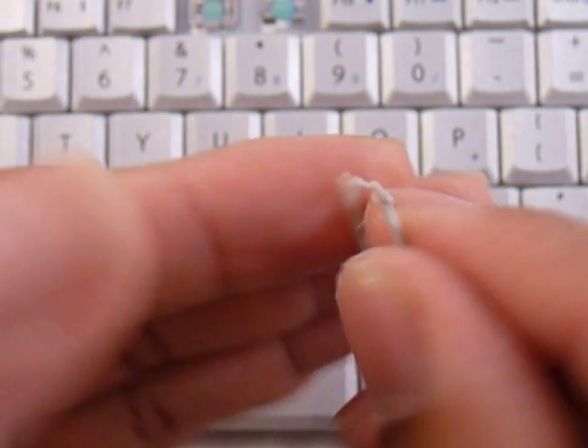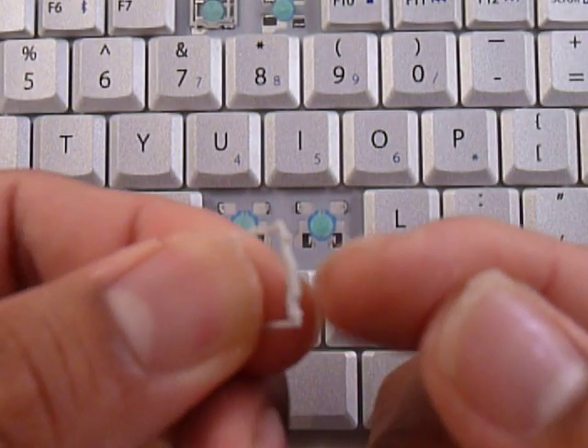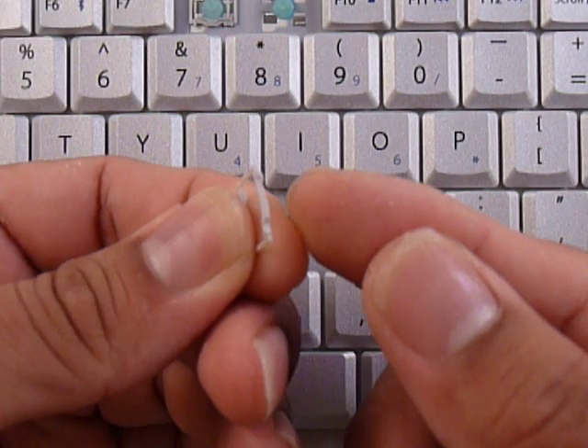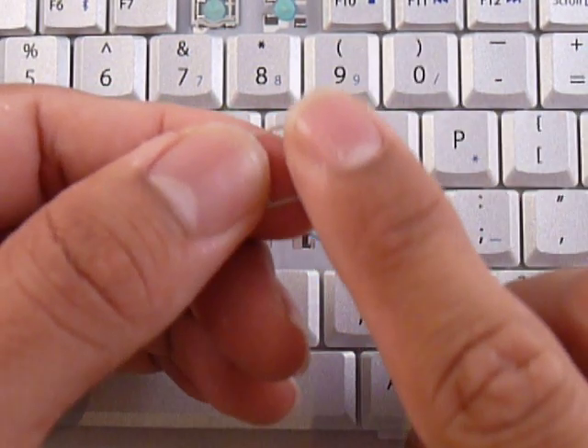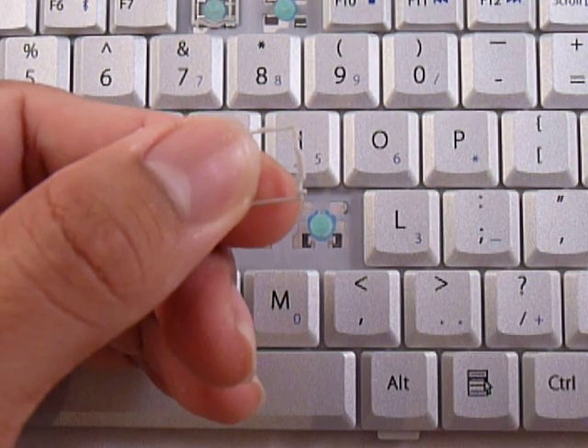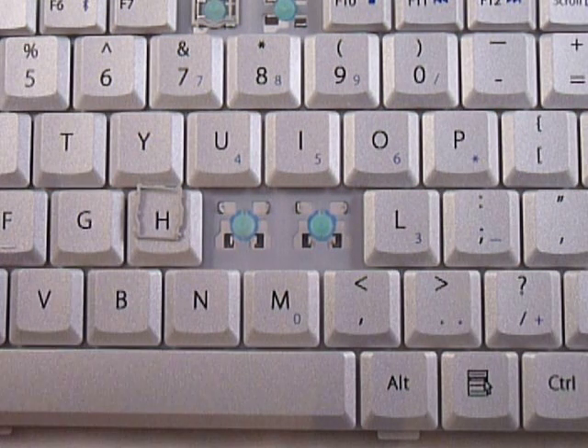If you feel underneath the side bar, if you feel a bump that faces the keyboard, and on top it's supposed to be one smooth piece. So now that you know the position for this piece, you put it down in the right position.